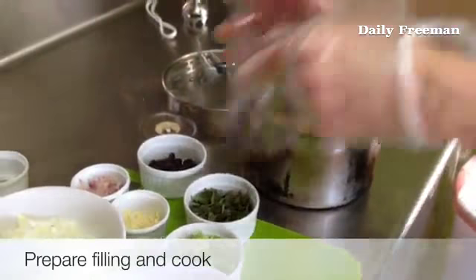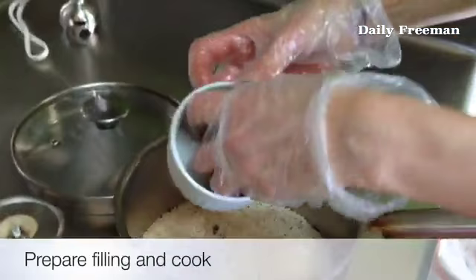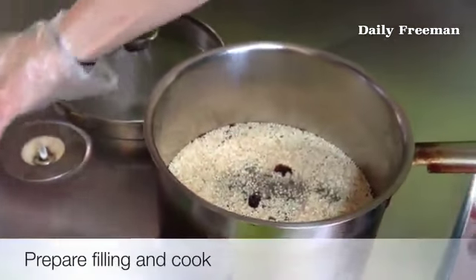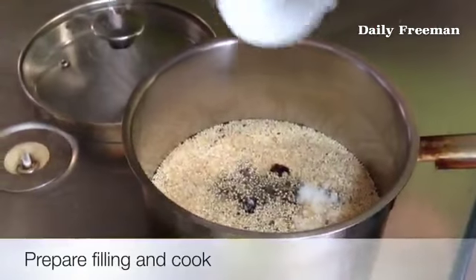It's good to rinse the quinoa before you use it. These are the dried cherries that are going in, and you can cook them with the quinoa. Add a little bit of pepper, a little bit of sea salt, and put in a teaspoon.